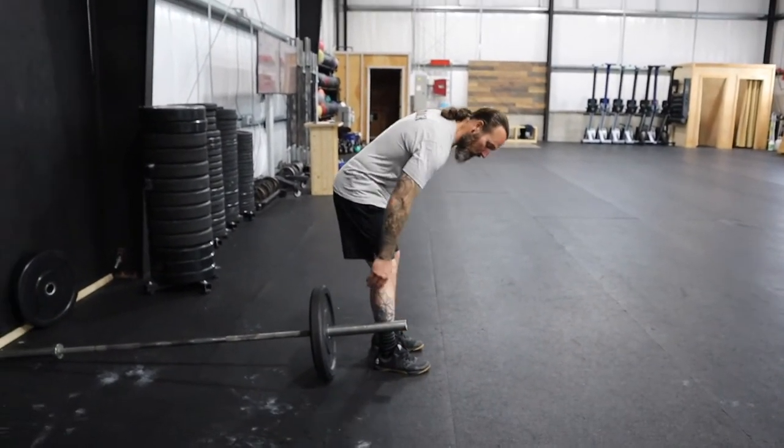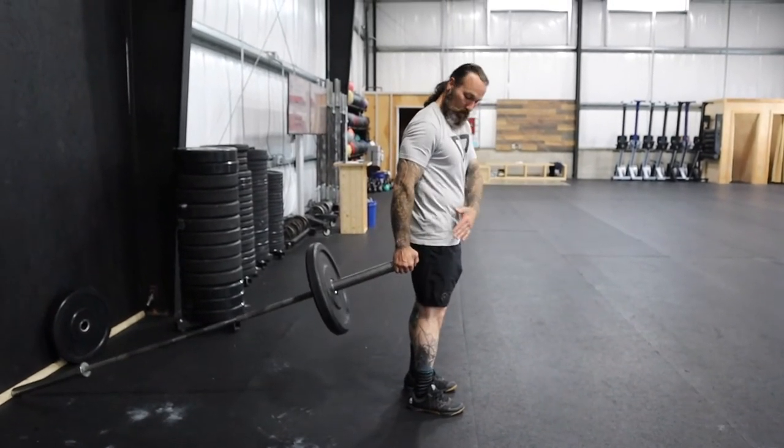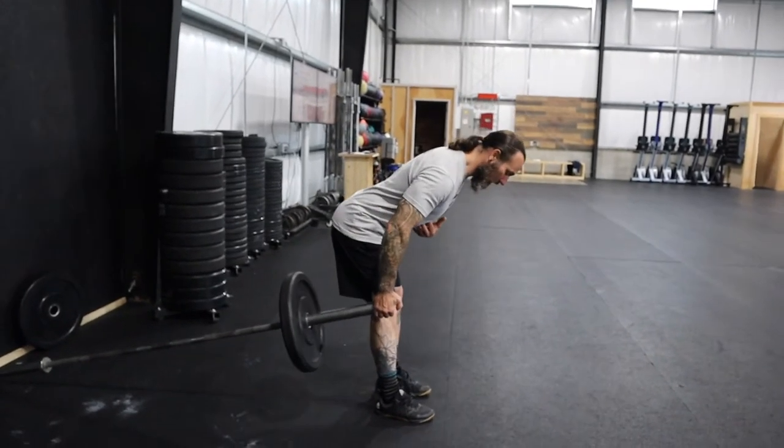We bring the front of the shin to the front of the bar. We're going to reach down and stand. Notice that the bar is slightly behind me. From here, I'm going to hinge those hips back, bringing my chest parallel to the floor.